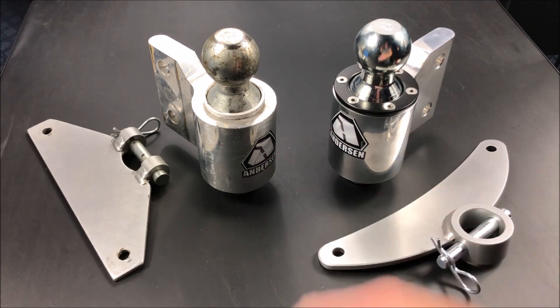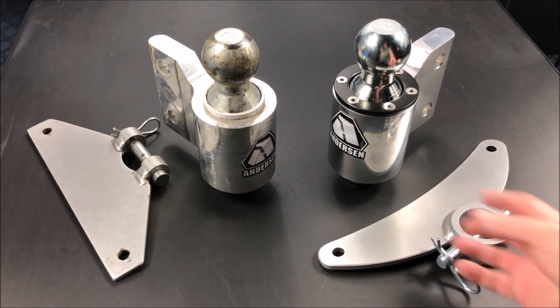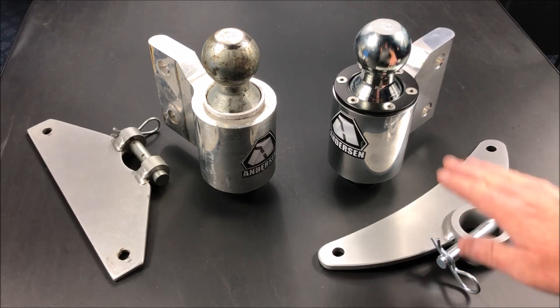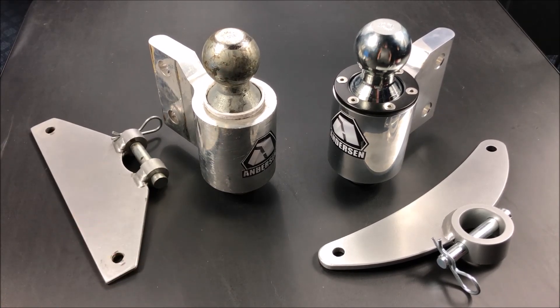I'll show you some different things between the two and get into a close-up of some of the biggest differences. One thing I do like about the new versus the old is the design of the triangle plates. On the old one, once it was plugged in it would kind of flop up and down, which made it a little bit harder to get the chains into tension, and I really didn't like that. The new triangle plate, once it's up into the underside of the ball, is not going to flop up and down.